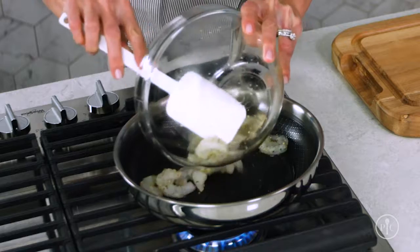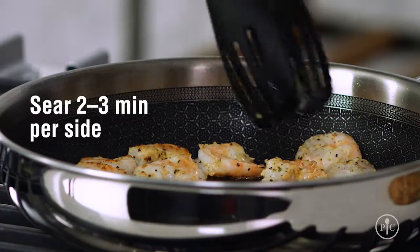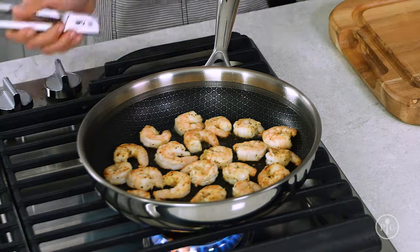Once the pan is hot, I'll add the shrimp and cook them for about two to three minutes per side. When they're done cooking, they'll have a browned exterior and a tender interior, and they'll look opaque with a pearly pink color.